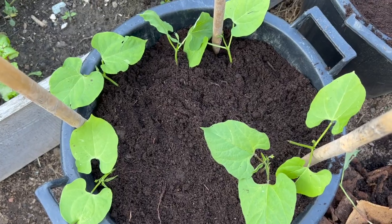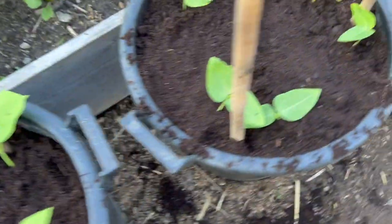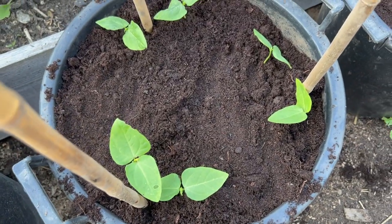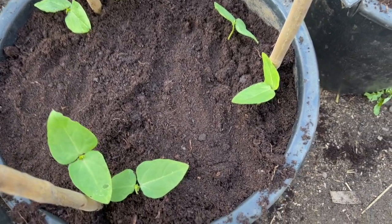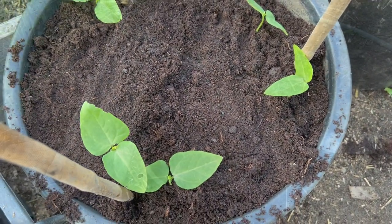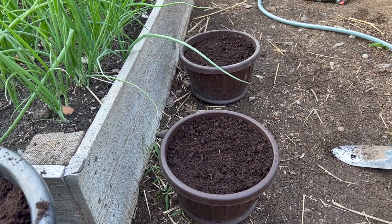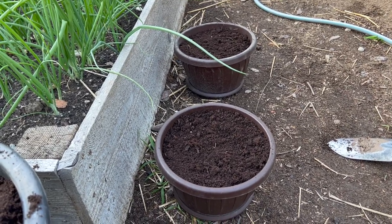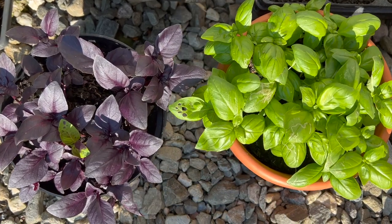Over here we have painted lady beans. I know these are very prolific and with the yard-long I just wanted to try something new, because in previous years I don't think they ever got to grow — I probably got to them too late. And since I have these pots right here with the inserts, I'm gonna take advantage of that and probably transplant some basil — just thin it out from the pots that I already have it in. But yeah, that's it for today.